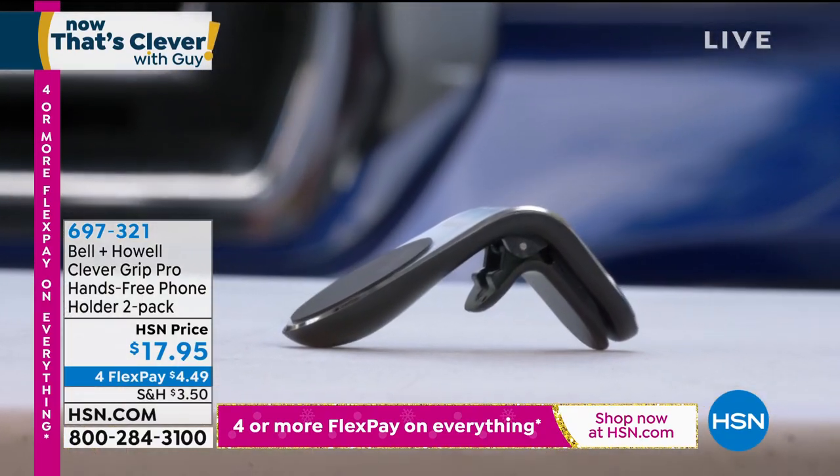No install, no adjusting, no messing around with it. You put it in, you clip it on, there's your phone, you're good to go. And it'll work on any standard phone.